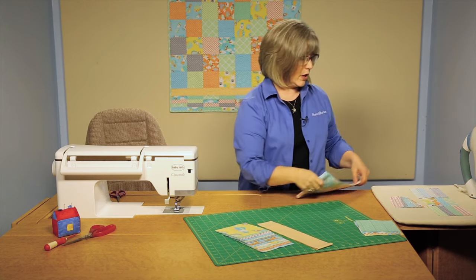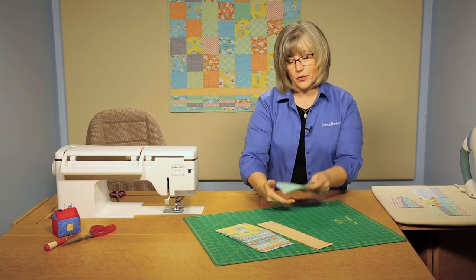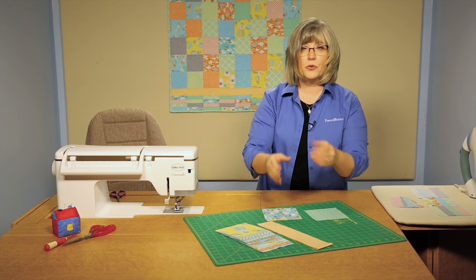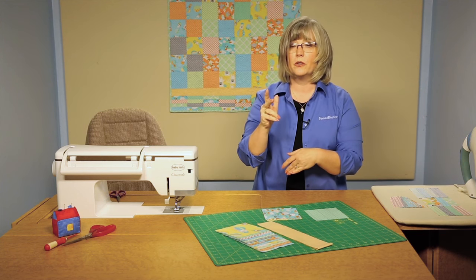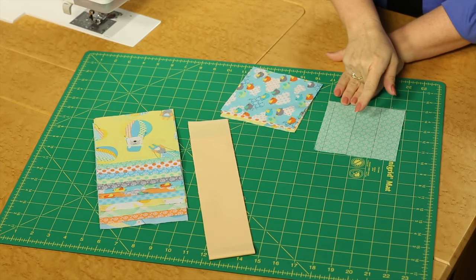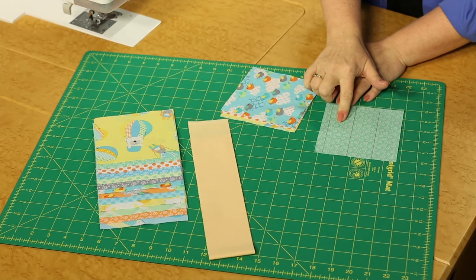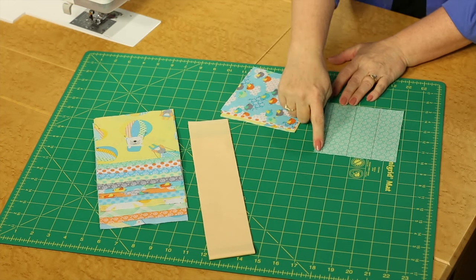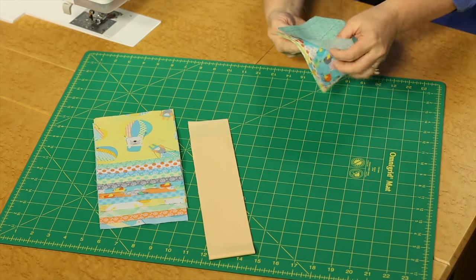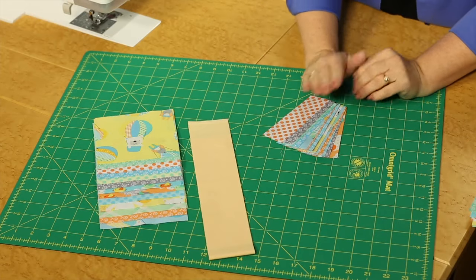Out of those squares, you're also going to reserve 22 of the 5 inch squares, and then you're going to take those and sub-cut them up. The top and the bottom borders on this quilt have pieces that are fractured into smaller rectangles. From each of the 5 inch squares, you're going to be cutting three 1.5 inch by 5 inch rectangles — you'll just waste a really tiny small piece on the edge. Cut down through all of those reserved squares so that you have an entire array of pieces to play with.